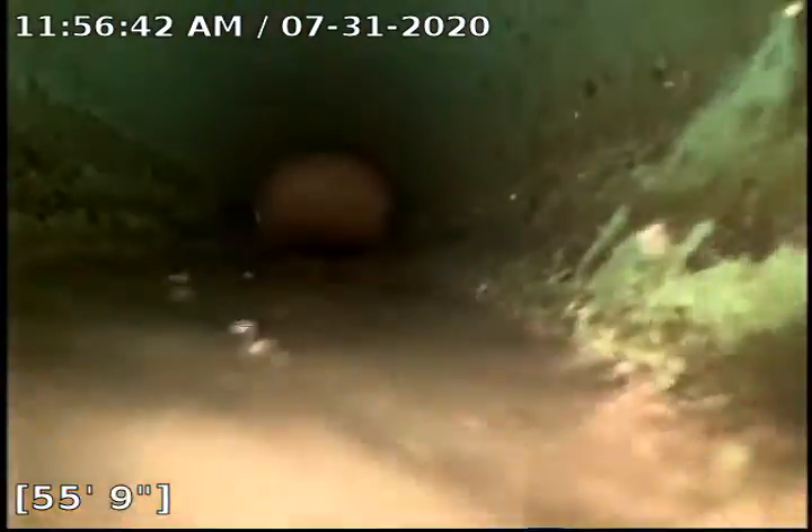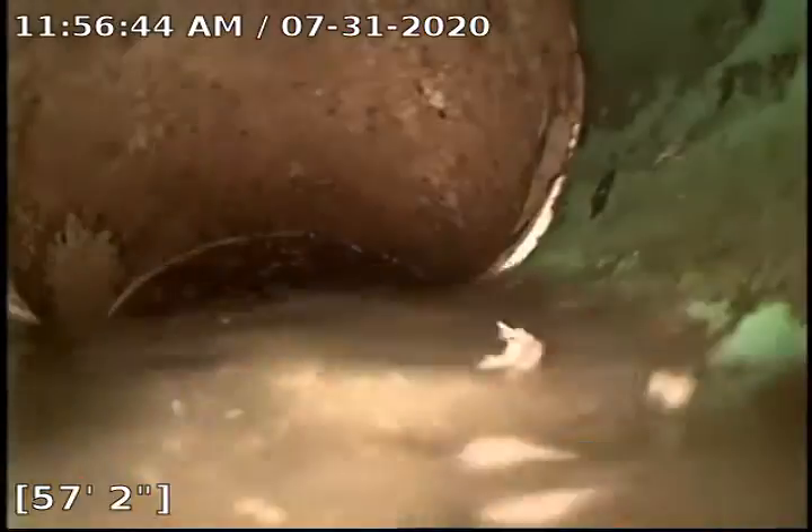There is some grease build-up here. And there is our city sewer at 58 feet out — the line looks good.